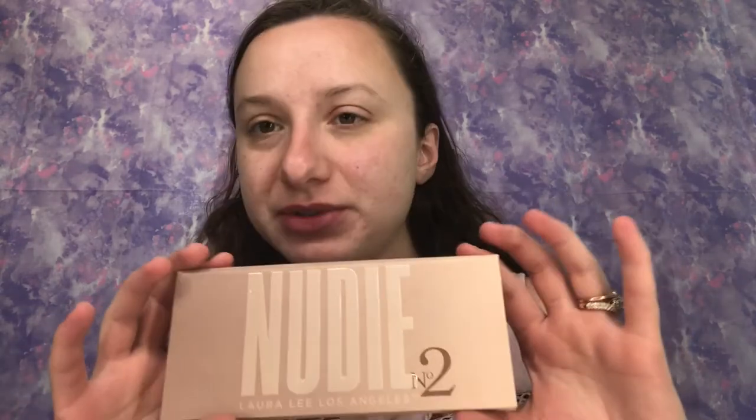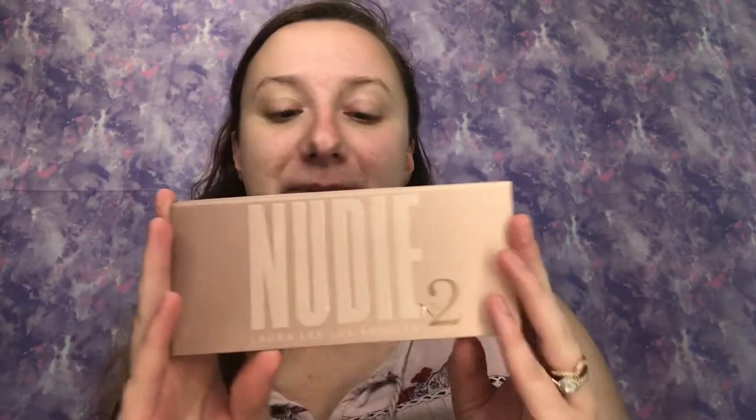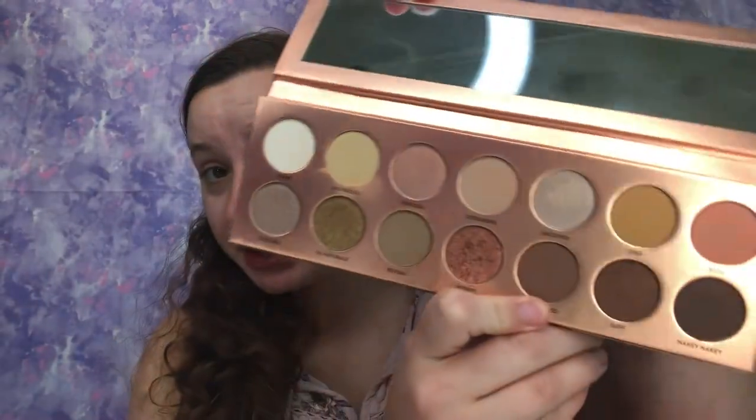Today we're going to be doing an eyeshadow tutorial using my favorite go-to soft glam neutral base pinky tones — just so beautiful and very romantic. This is the Nudie Number Two by Laura Lee Los Angeles. I highly recommend her brand; she has some amazing palettes. I also have this one from her collection, the Nudie Patootie, which is much larger and looks like this — very pretty.